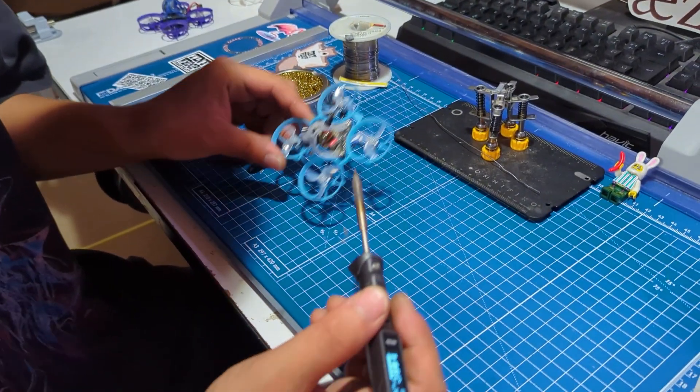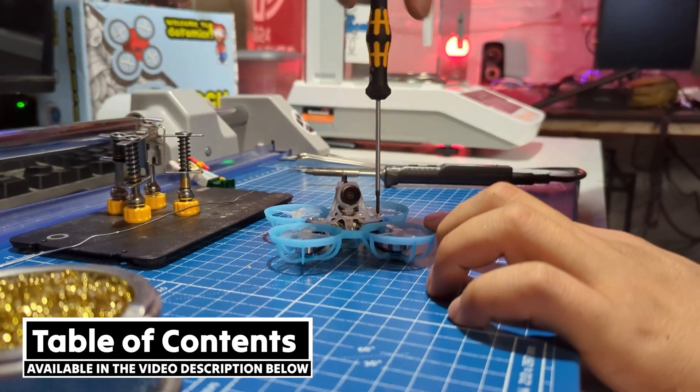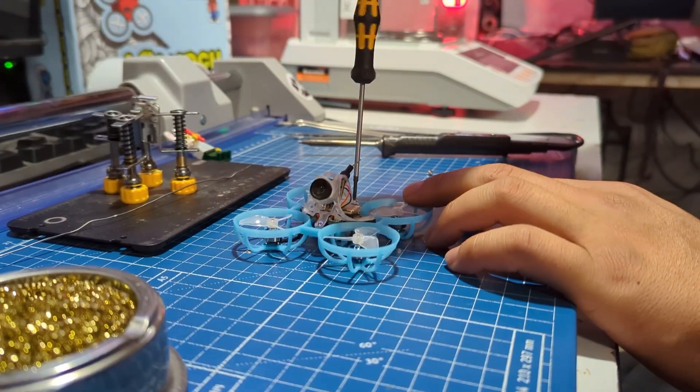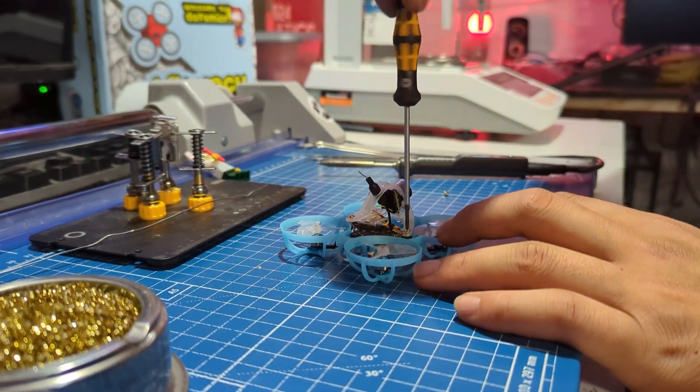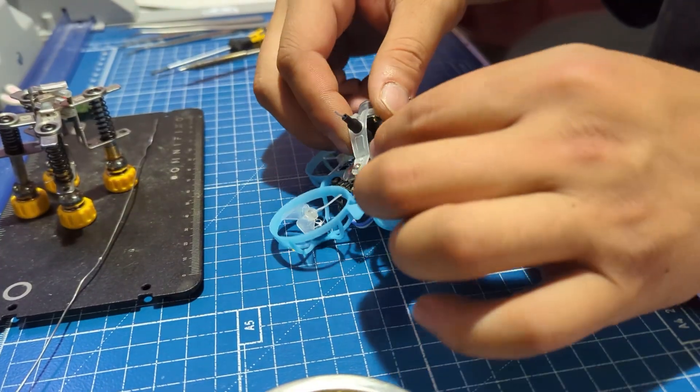Alright, here we go. First, we're going to remove the canopy. So we're going to take out all four of these screws. Step one is just getting rid of the canopy so that we can see what we're working on. Carefully wiggle the antenna out.